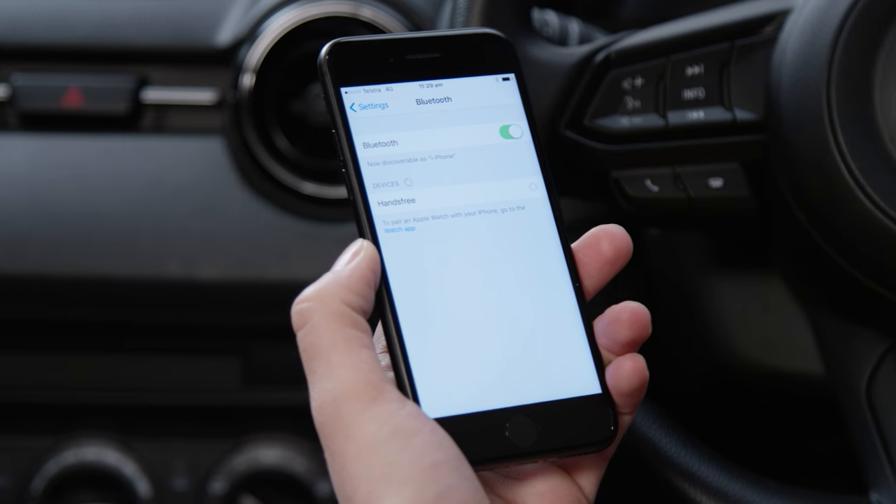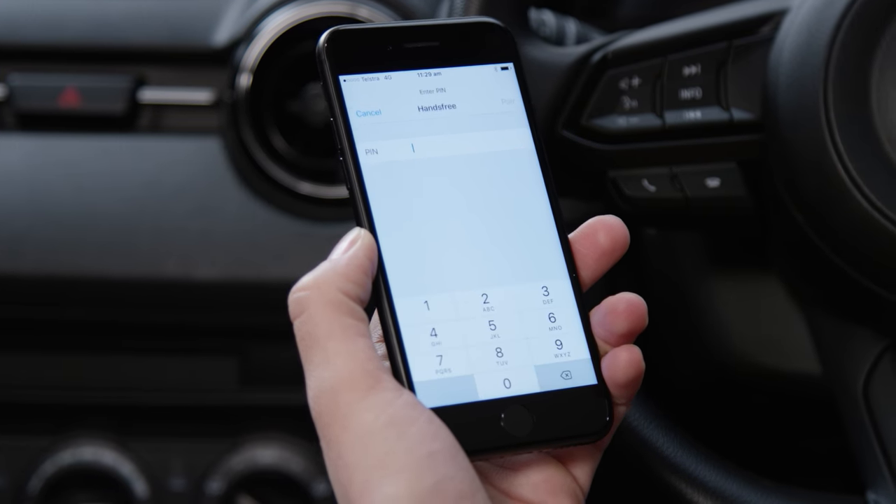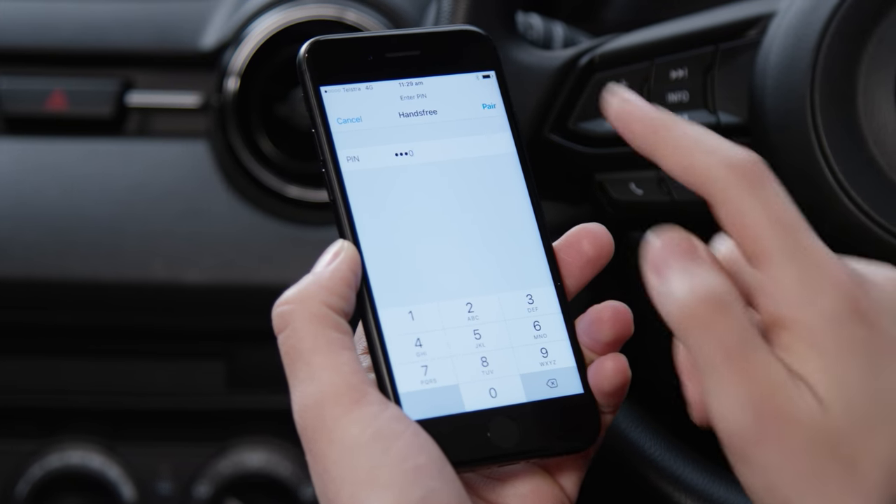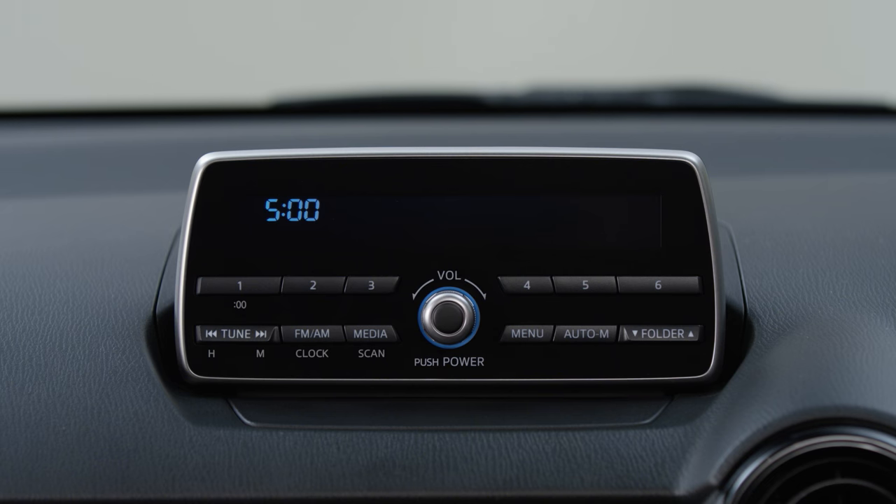On your mobile device, select the vehicle's Bluetooth connection. Enter the pin when prompted. When pairing is complete, the audio system will display pair success.